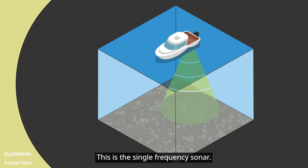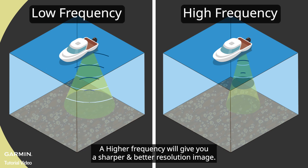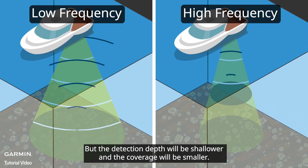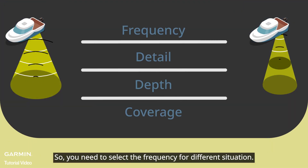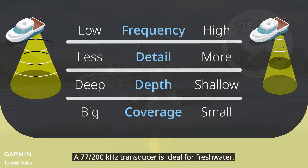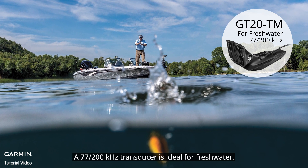Traditional sonar is a single frequency sonar. A higher frequency will give you a sharper and better resolution image, but the detection depth will be shallower and the coverage will be smaller. So you need to select the frequency for different situations.